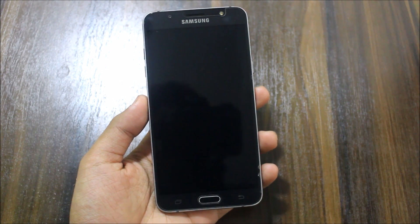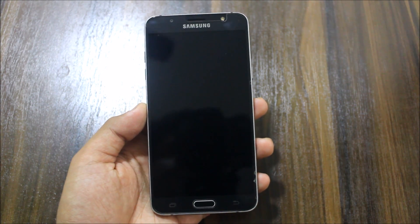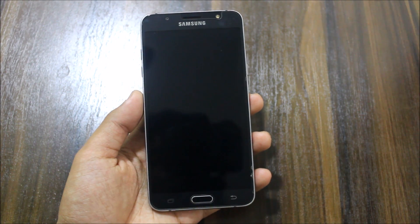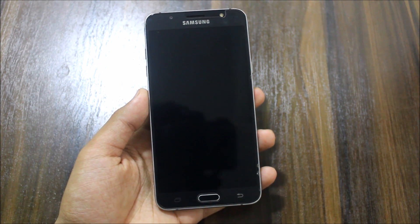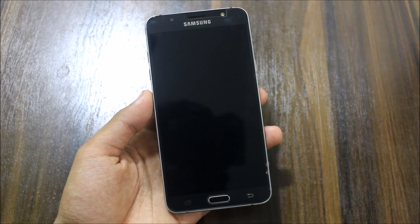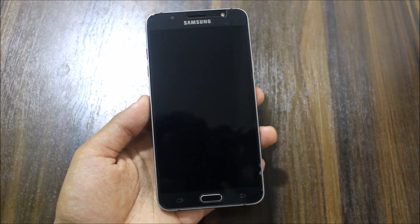Hi guys, welcome to another ROM video related to the Galaxy J7 2016. In this video I'm going to show you the Deluxe ROM version 2.1. I'm not sure when the older version was released, and it is not released on XDA — I found this on Android File Host. Thank you to the Deluxe team who developed this ROM. It is fully stock-based with some modifications, so let's look at what those modifications are and review this ROM now.